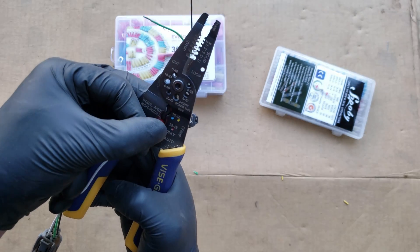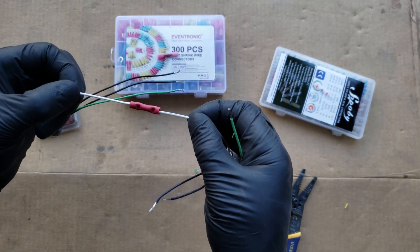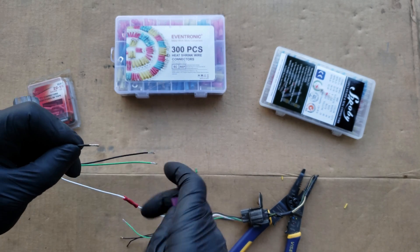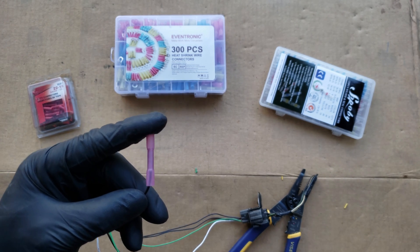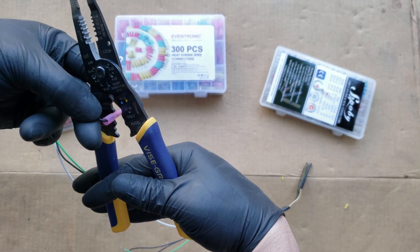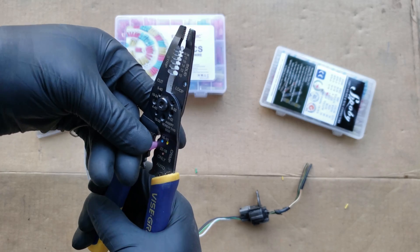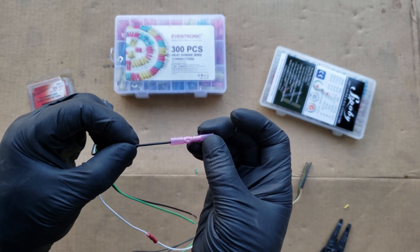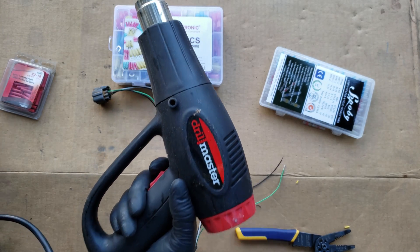Line it up to the red dot section, squeeze, and give it a little tug. For this other connector, follow the same process as the previous one, but the barrel portion is slightly shorter, so be a little more careful where you crimp. Line it up to the red dot as you hold the wire and connector together, and once lined up, crimp them together firmly. Give it a tug to double check. With both ends connected, grab the heat gun to complete it and make the connection weather tight.